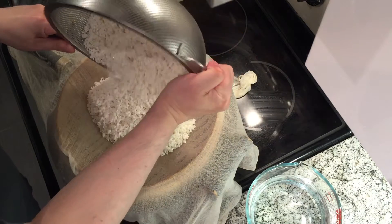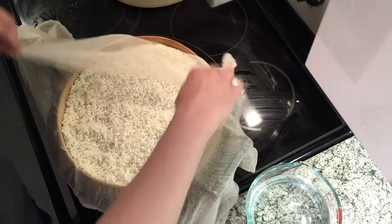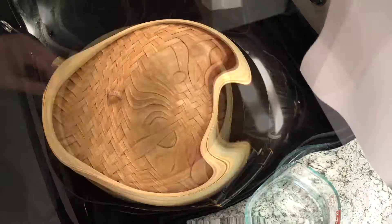Then get your steamer ready and pour in the rice. Spread it out, cover it up again. Make sure there are no gaps — you want all the steam to hit the rice. That steams for 40 minutes.